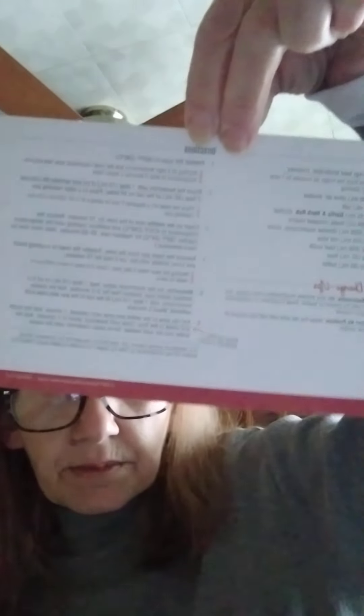This recipe card is for Garlic and Herb Beef Tenderloin - you use the Garlic and Herb rub. Yum, that sounds really good! And of course you get the full recipe on the back of the card.